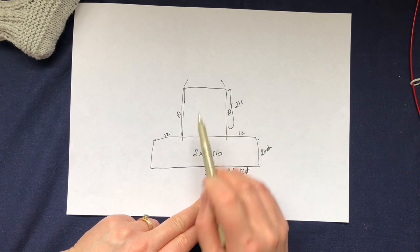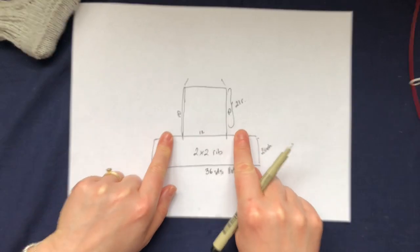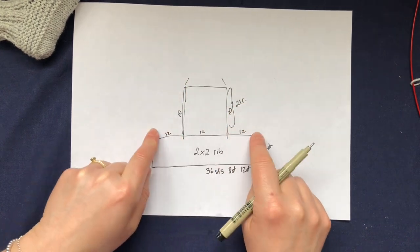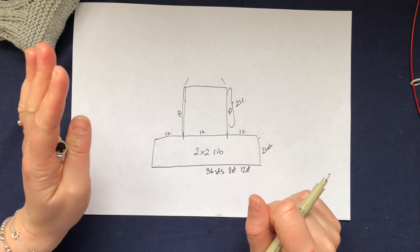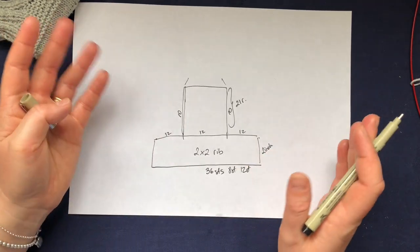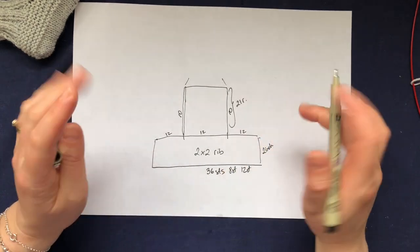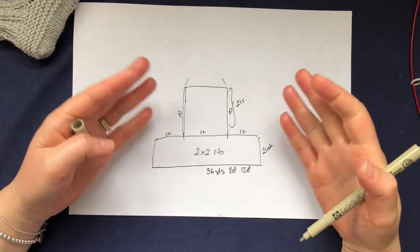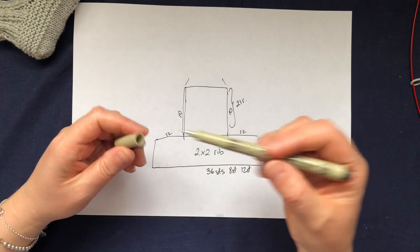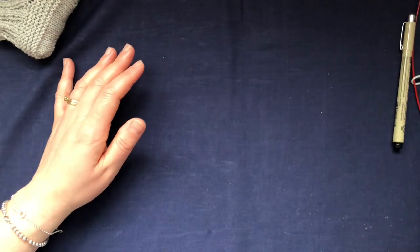Obviously once you finish the cuff, you divide it by three. If you can't divide your total by three, at least the two side sections should be the same and the middle one slightly narrower. It's all to do with mathematics. I will try to write a PDF pattern for different sizes, but that will take a while. For this particular video I just wanted to show you the basics of knitting this cuff-down baby boot and how to adjust them according to the size you want to knit.